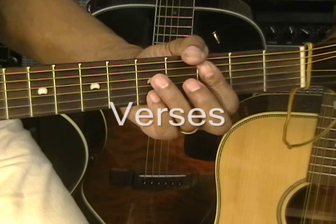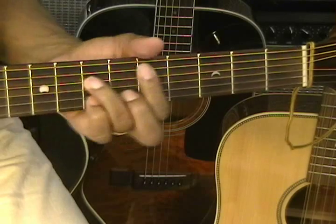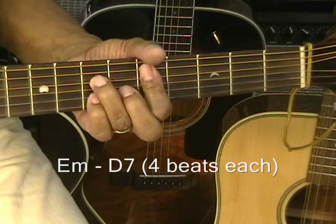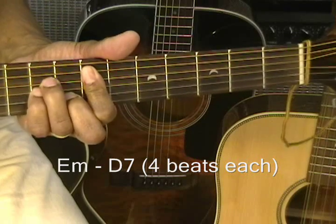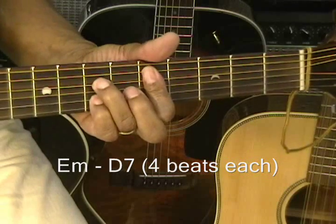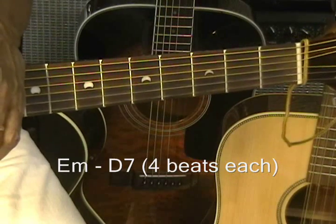Now once we get into the verses, we're simply going to go from E minor to D7 — back and forth. 1, 2, 3, 4, 1, 2, 3, 4, and we're playing with that open E on the E minor. And that is repeated throughout the verses.